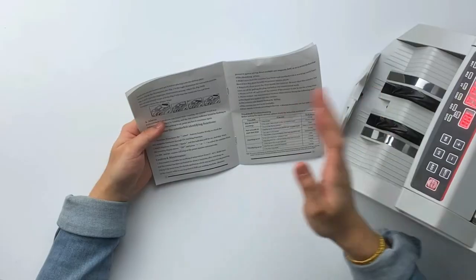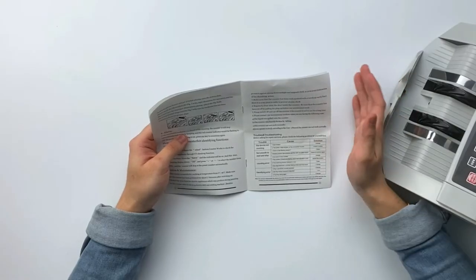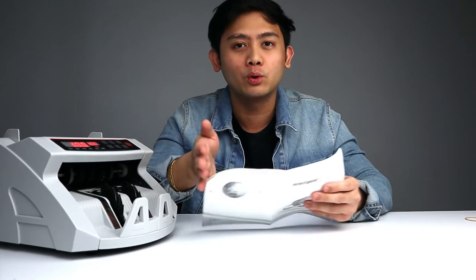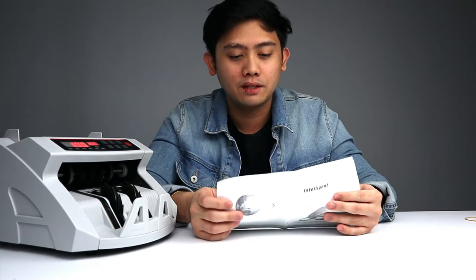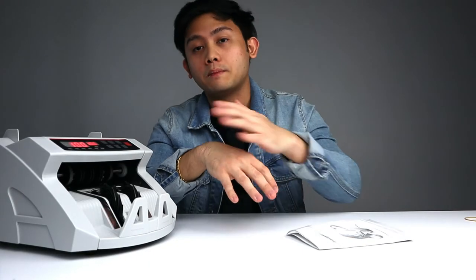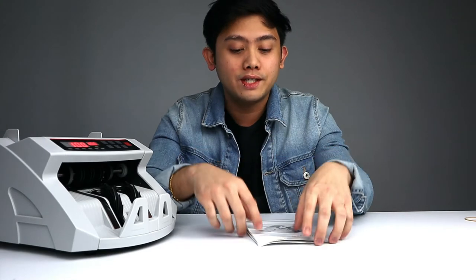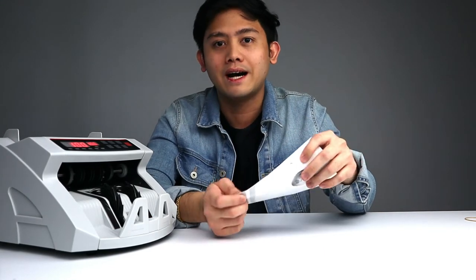Now for the caution and maintenance. Before you use the counter, switch it on and leave it for about 3 minutes to warm up. This counter is suitable for temperatures from 0 to 40 degrees Celsius. Store it in a dry place to prevent electric shock — water and electricity don't mix. Regularly clear away the dust inside the counter. If you're going to buy this, I highly recommend reading the manual before using the unit. I used it right after plugging it in, which was wrong — my mistake.